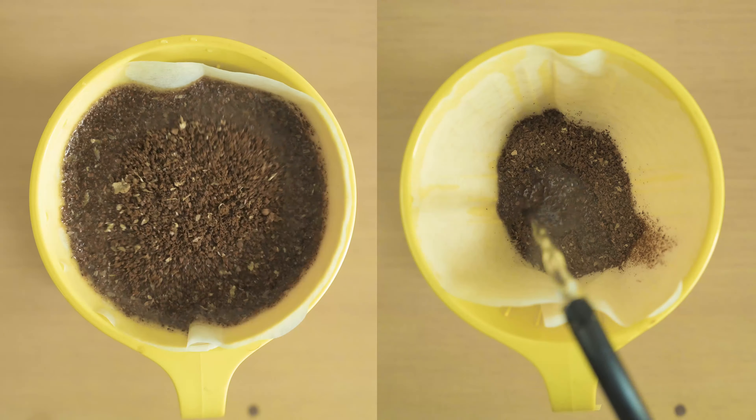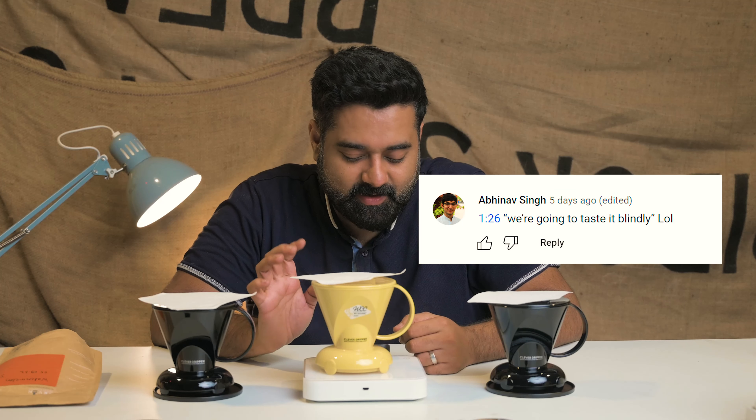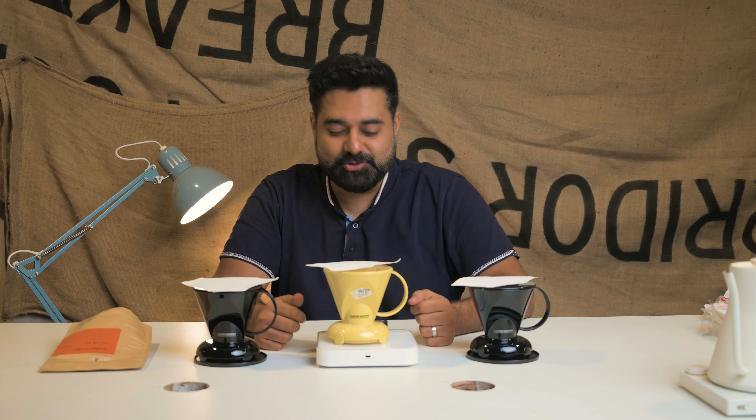Is it the coffee first or the water first? We got a comment from Abhinav, who rightly pointed out that at one minute 26 seconds, we're going to taste it blindly - LOL. Well, we did mess up. We were supposed to taste it blindly, but we went ahead with the shoot and totally forgot how it was supposed to be.